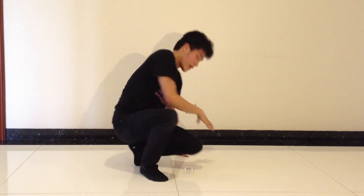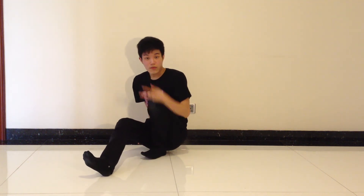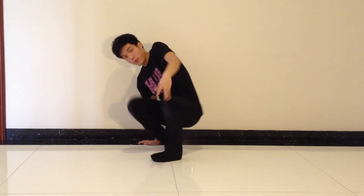After you spin around like this, you're gonna land like this — the same spot as the first pose.